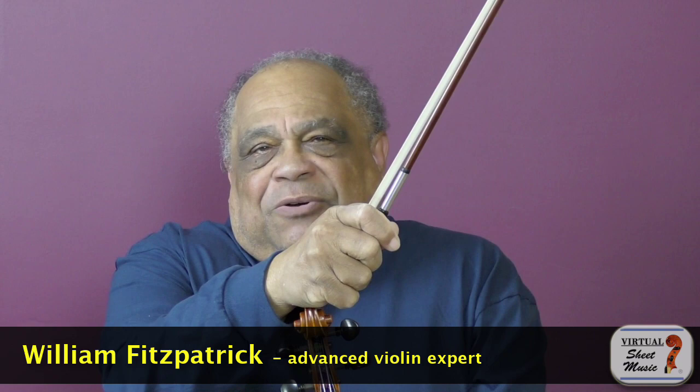Recently I was asked if I could do a video on how to hold the bow.